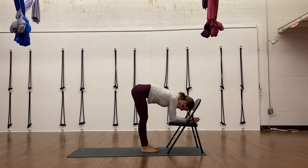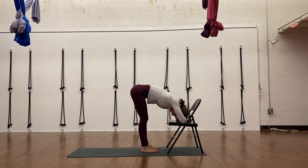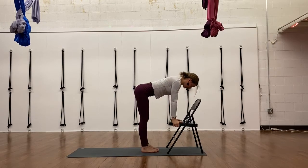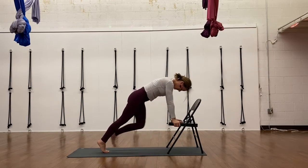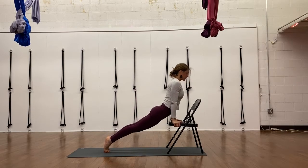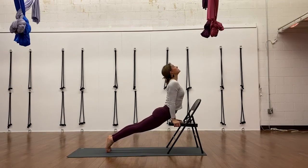Before we get started with this online class, I want to show you a few options that you can use a chair for modifications. In this example, a standing forward fold — you can use the chair for your head, or your hands on the chair seat instead. With your hands on the edges of the seat, you can step back and take this into plank pose. So anywhere throughout the video where we take downward facing dog, plank, chaturanga, or any of these postures, feel free to utilize this chair.